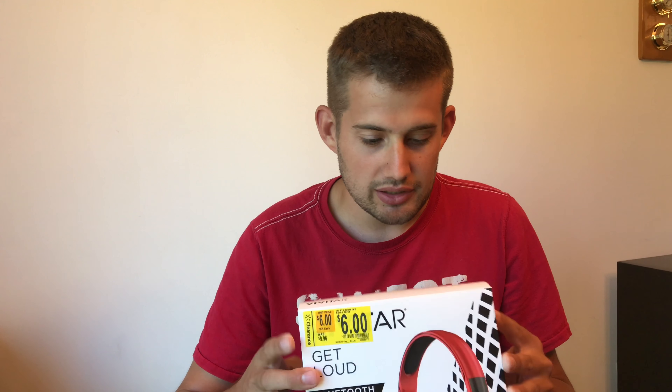The model number is V50025BT-RED-WM. I will put a link on Amazon and the full model number in the description of the video.